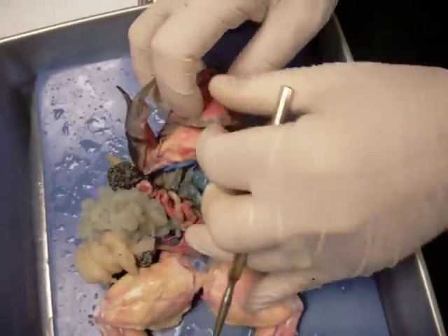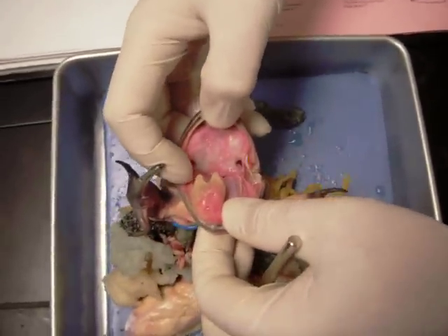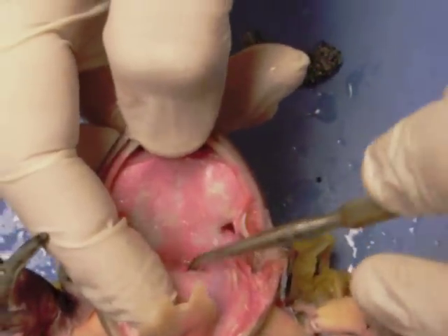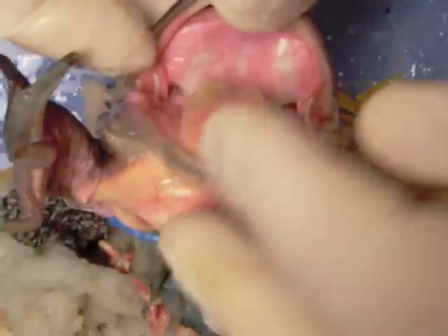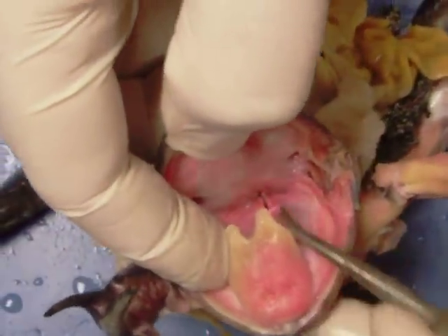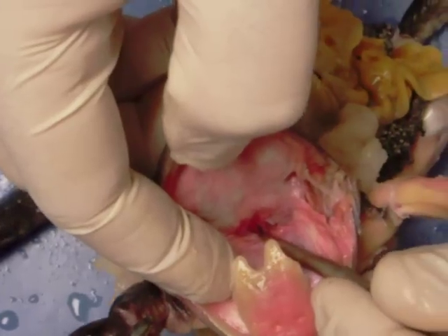On this particular specimen the mouth has been dissected out properly. Here we have the tongue. Following back into the back area here, there's a slit — there it is — that is the glottis, the opening to the trachea. This area in the back of the throat is known as the pharynx, and if you pull this down you can see that's the esophagus down in there.